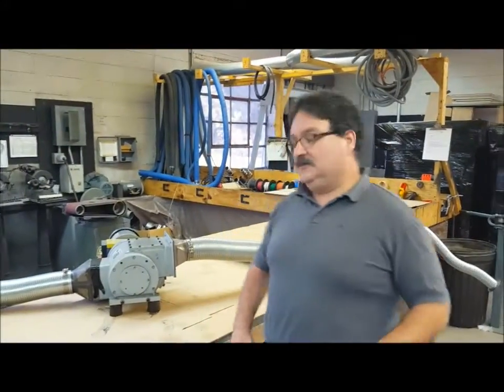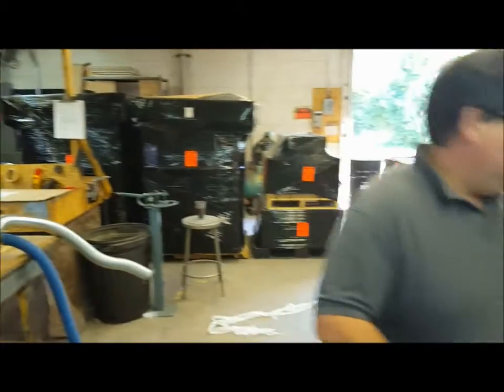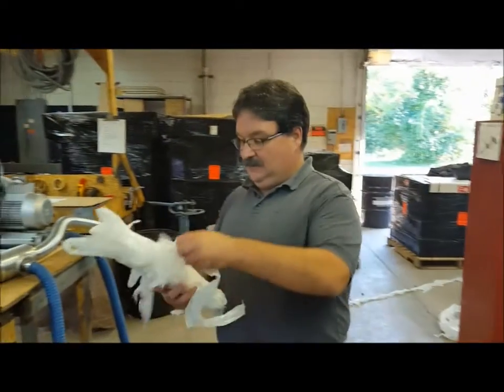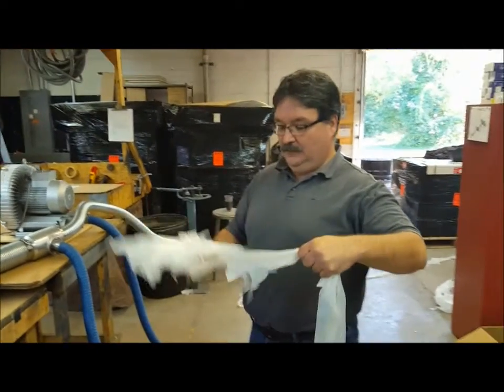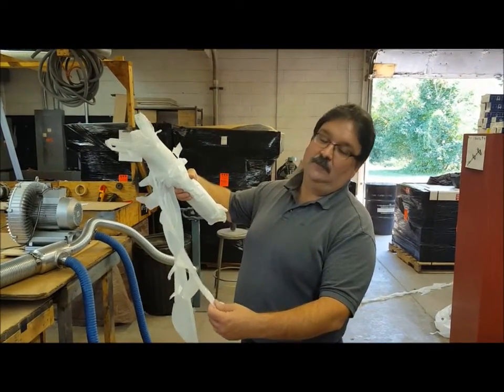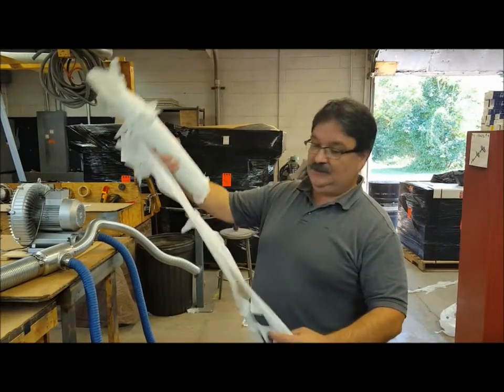So now I'm going to run the system. This is the material that we received from our customer — it's a sample of the material, it's a matrix. This material is I believe three quarter mil double ply film — that's polyethylene film. So that's the material we'll be chopping today.